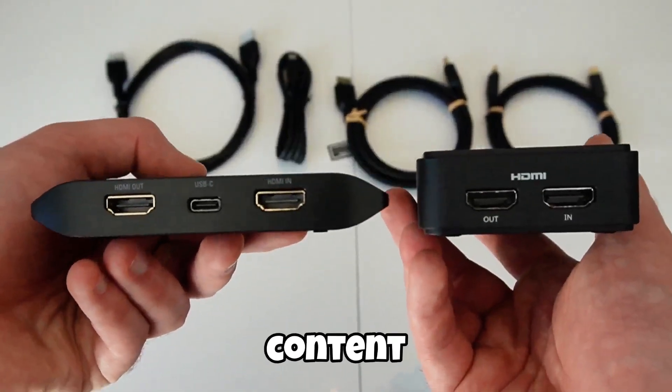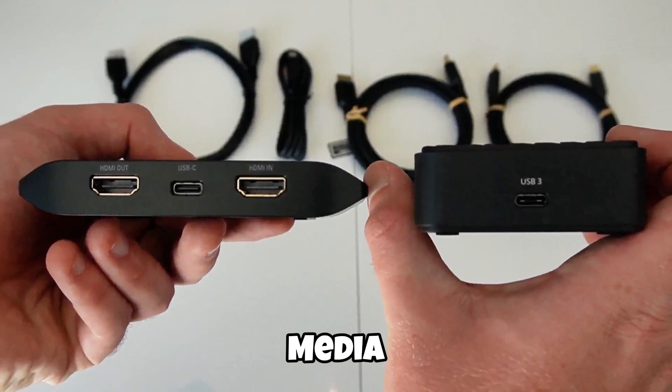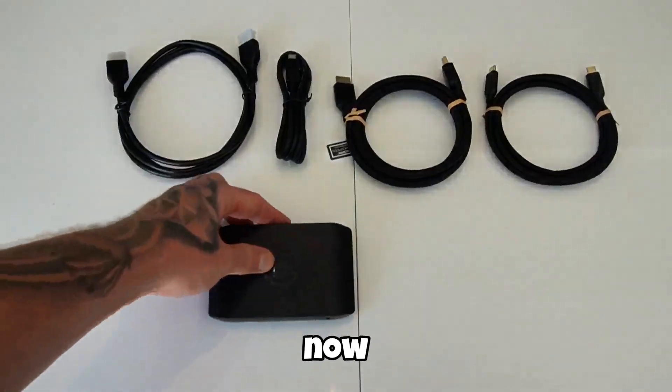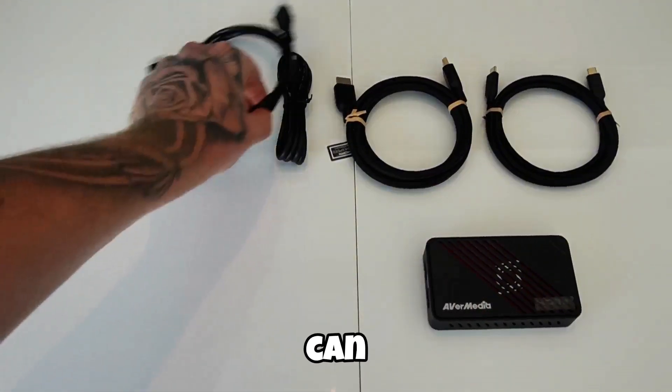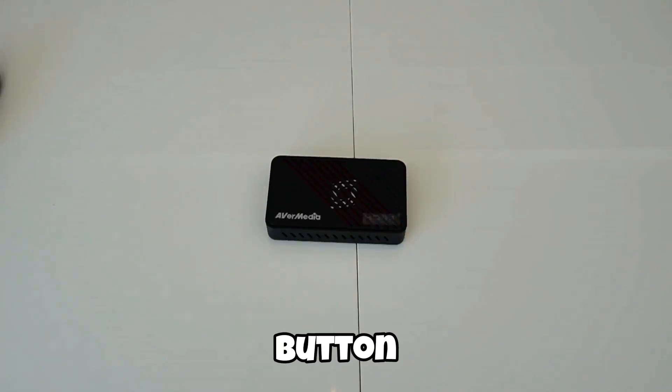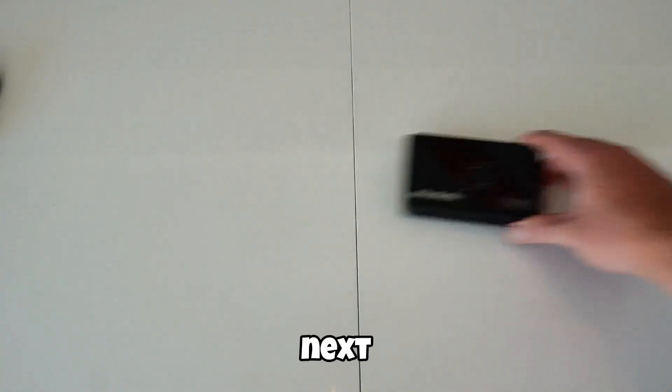If you're looking to upgrade your content without breaking the bank, the AVerMedia Live Gamer Ultra S is easily one of the best capture cards you can grab right now. I'll drop a link in the description so you can check it out. Big thanks to AVerMedia for sponsoring this video, and if you enjoyed the showcase, smash that like button, sub if you're new, and I'll catch you in the next one.